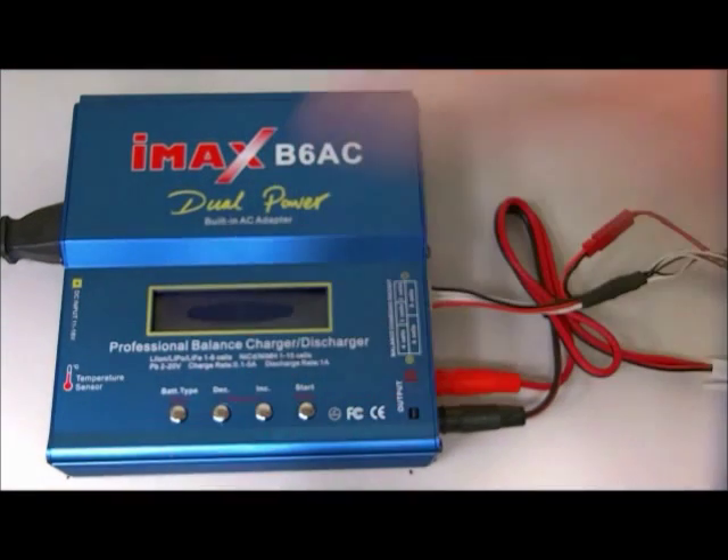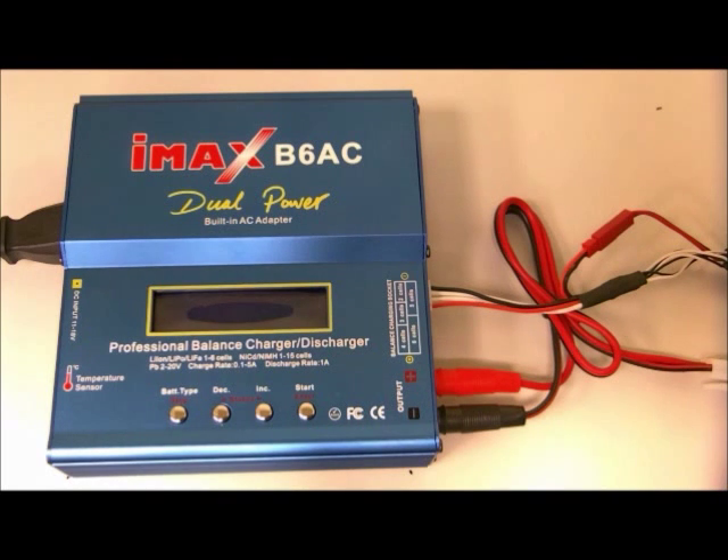Hello everyone, I am E2 and today's video is actually a first — it's basically a subscriber request. I have tackled this topic in videos before but I don't think I made one video that specifically refers only to it. Today's video is about charging single-cell LiPo batteries with the IMAX B6 or any equivalent charger, such as the Thunder AC6 or the Turnigy AccuCell. I'm sure there are many more but these are the most commonly used ones.